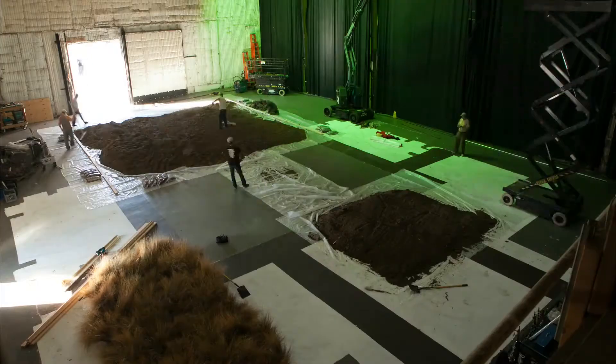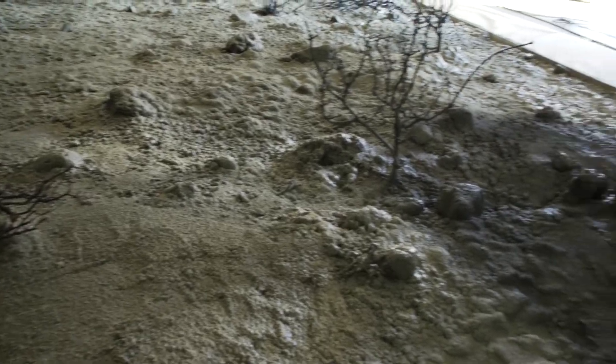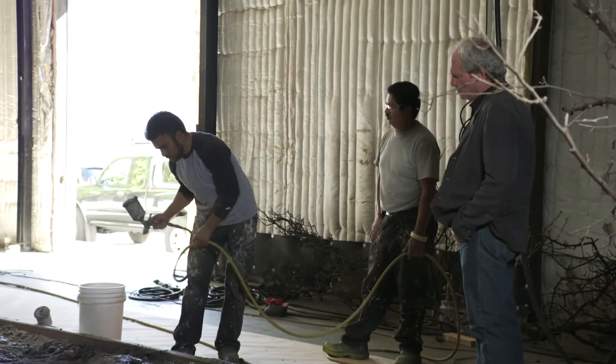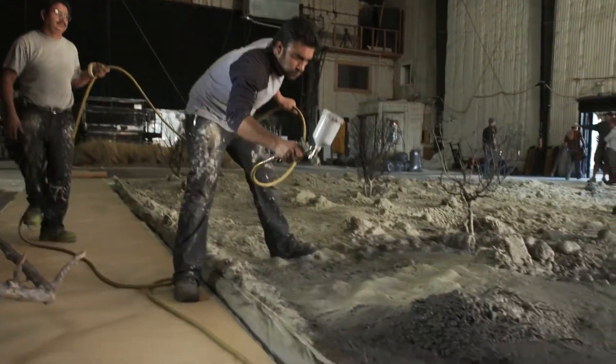We embedded rock into the dirt. We took branches, trees, and twigs, put them in, and had a foam guy come in. He foamed a thin layer of urethane over the entire surface.